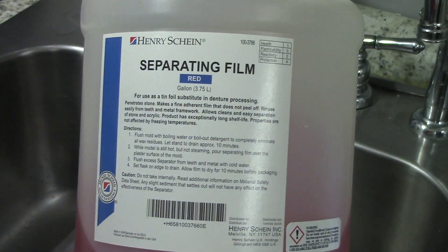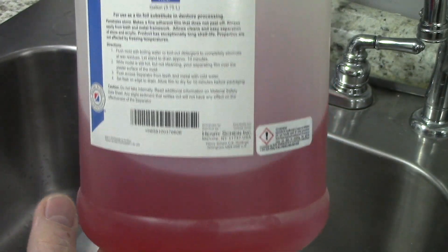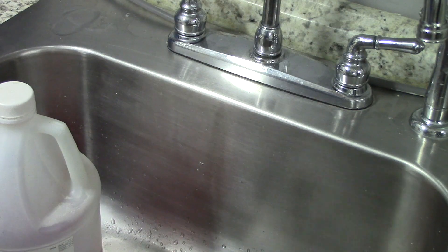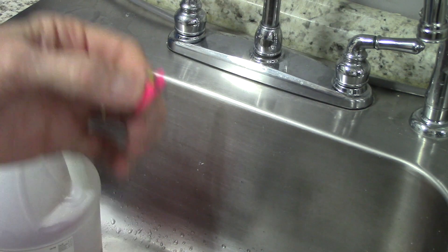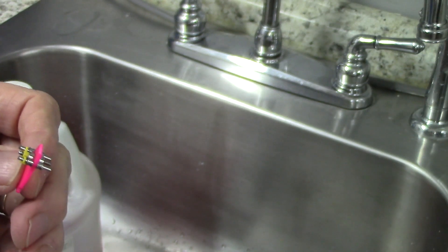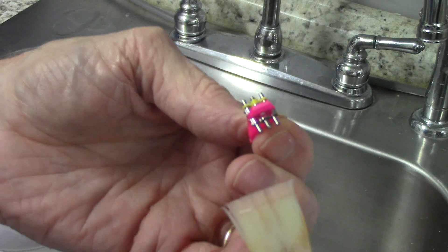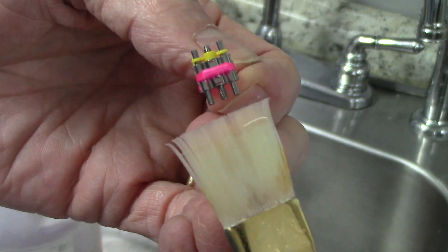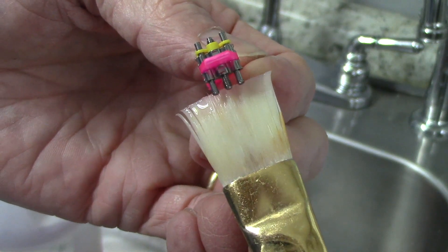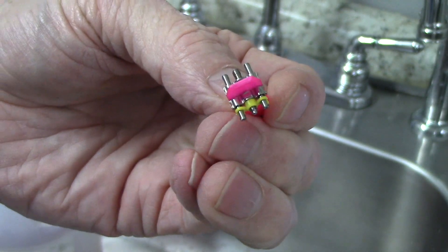I get this from Henry Schein, and I mix it with 25% water because it's a little thick when you first get it. Then I use a flat brush like this, dip it in some already-prepared separator, and simply just go back and forth on one side, back and forth on the other side.